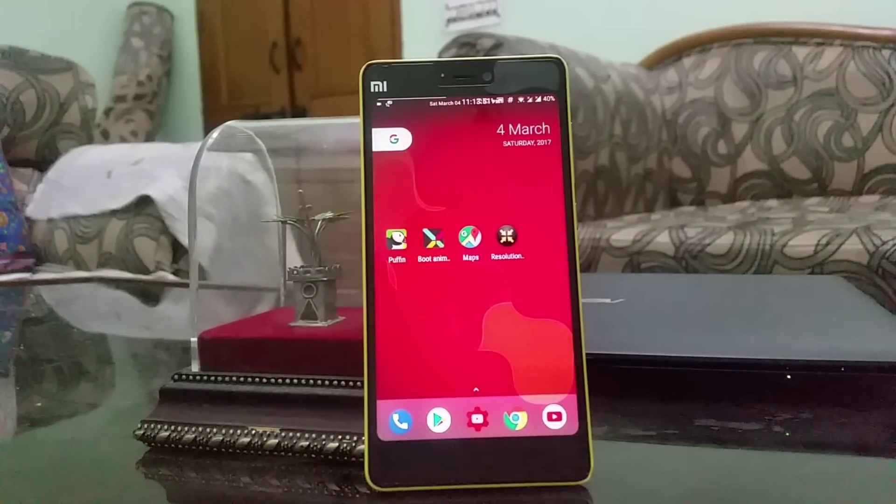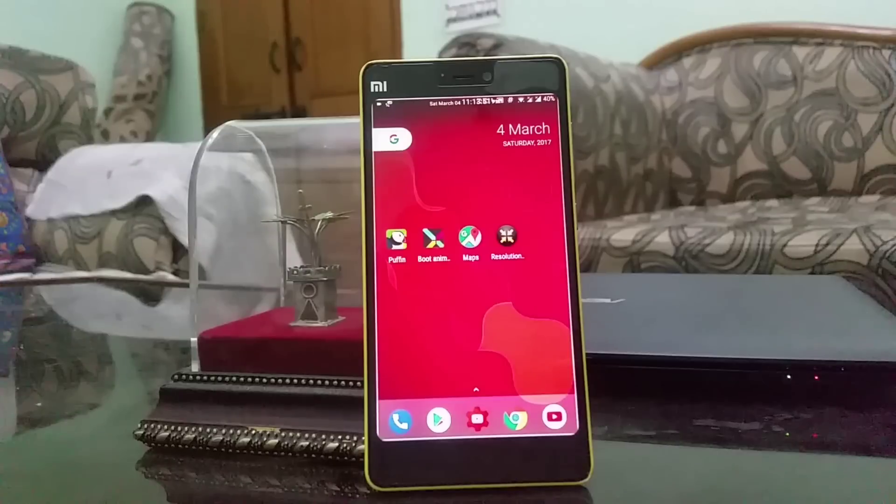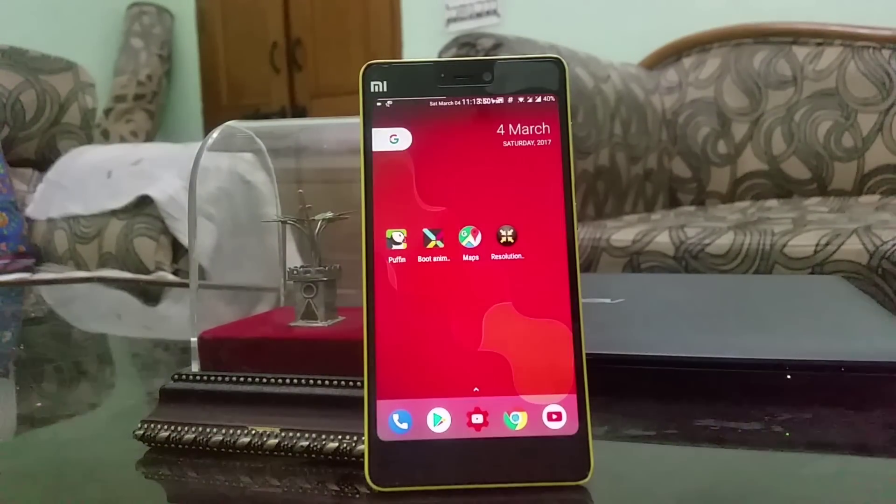Hi friends, I'm Vendan from Android Planet, and as the title says, today I'll be telling you how you can get the Pixel ROM working on your Xiaomi Mi 4i. So without any further ado, let's get started.